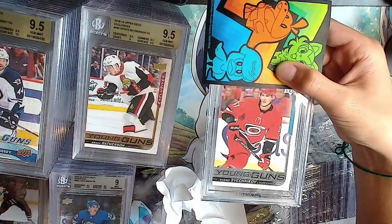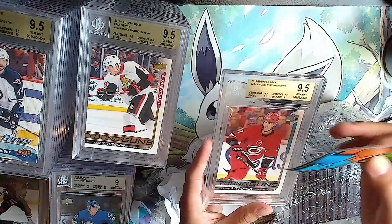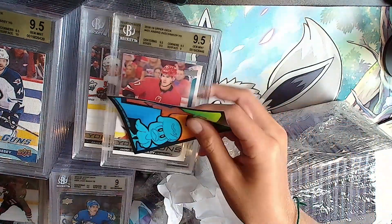Andrei Svechnikov Young Guns. Gold: 9.5 - same as this one except a different 9. Sam's reaction when we asked about 10s - he said 10s are hard to get.